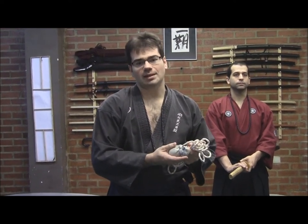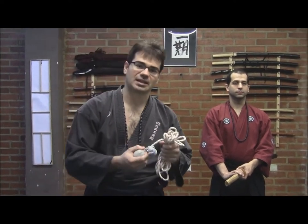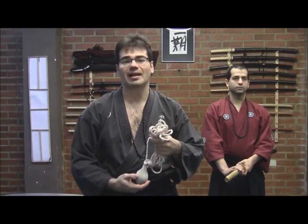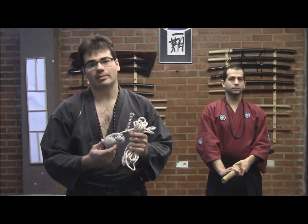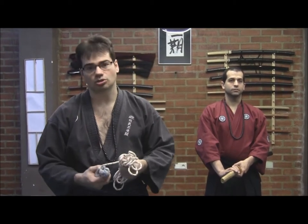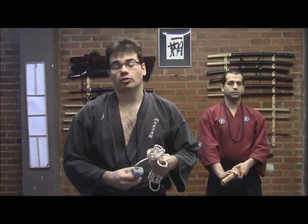Para el Fundo Nawa estaríamos hablando de las técnicas de Nawa Noguiko, es decir, de las técnicas que se emplean en la cuerda para aprisionar. Son técnicas específicas en las cuales vamos a emplear la dinámica distante porque nos permite, a través del lastre, del peso, generar una dinámica en la cuerda para ejercer los shibari, los aprisionamientos sobre las diferentes zonas del cuerpo.